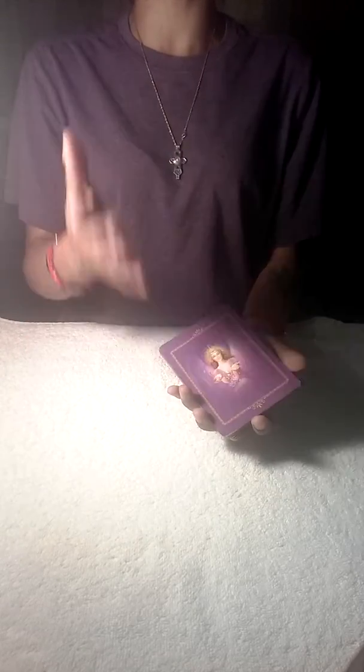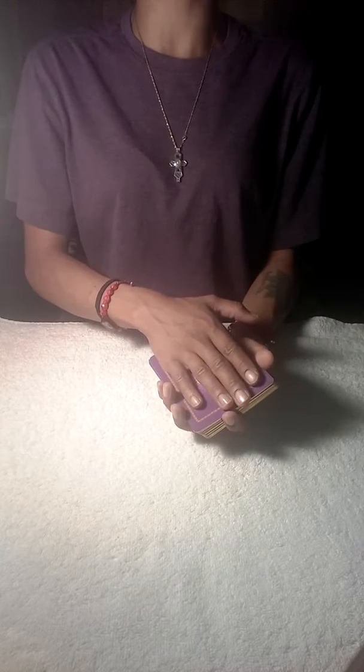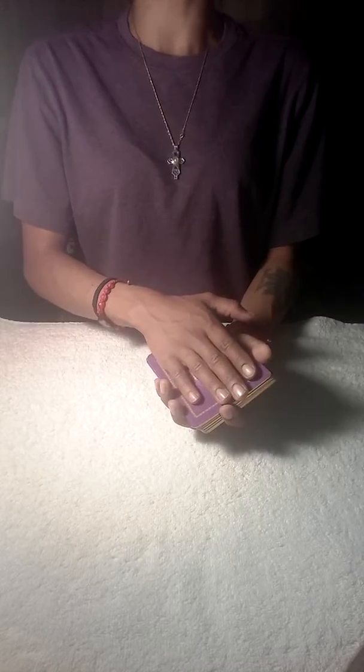You can also place your dominant hand over the cards and start asking your question. You can ask the question to the Angels, to your higher power, your higher self, or the cards itself.